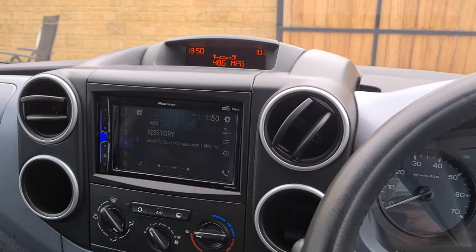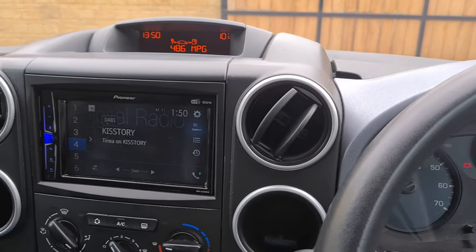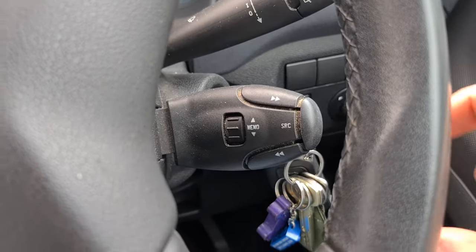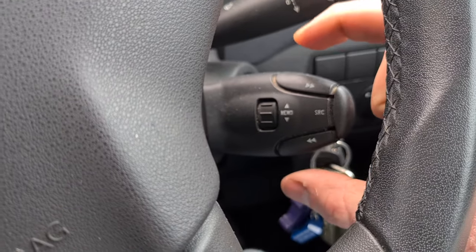This is just a short video about how to set the time on a Blingo after you've fitted a Connects 2 adapter. So what you need to do is, on your stalk, press the forward and back buttons at the same time, like so.